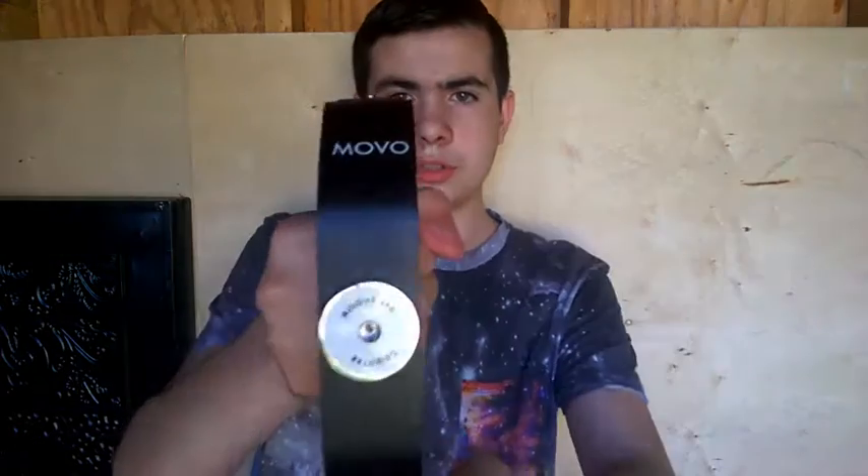A glidecam. I use this for getting very steady shots without any video shaking. So if I want to do cool shots and all that, yeah, this is the thing I go for.